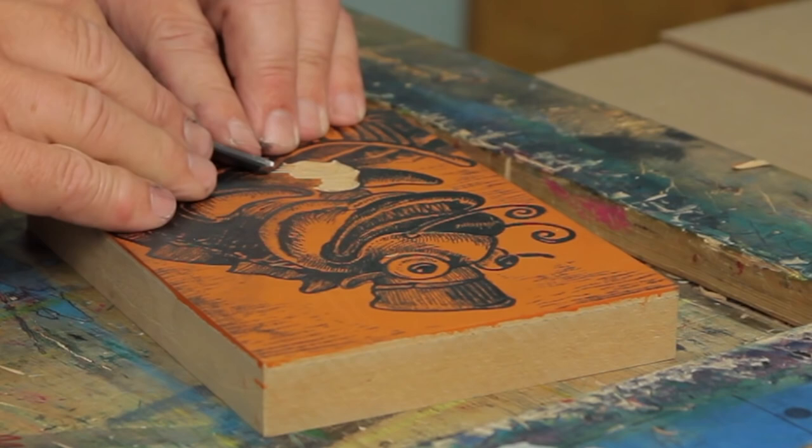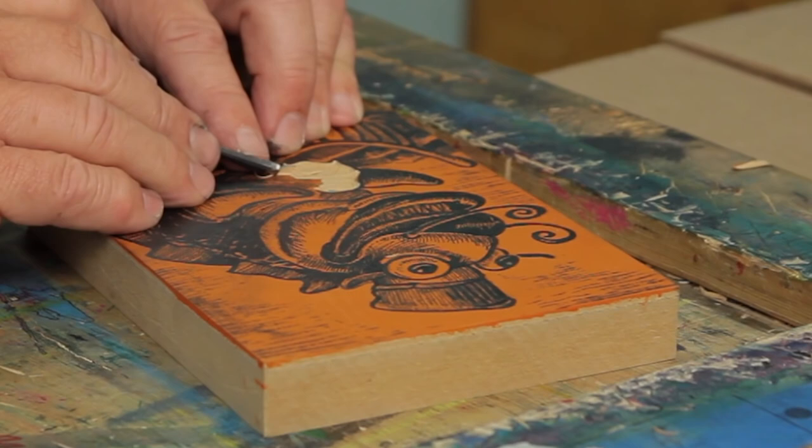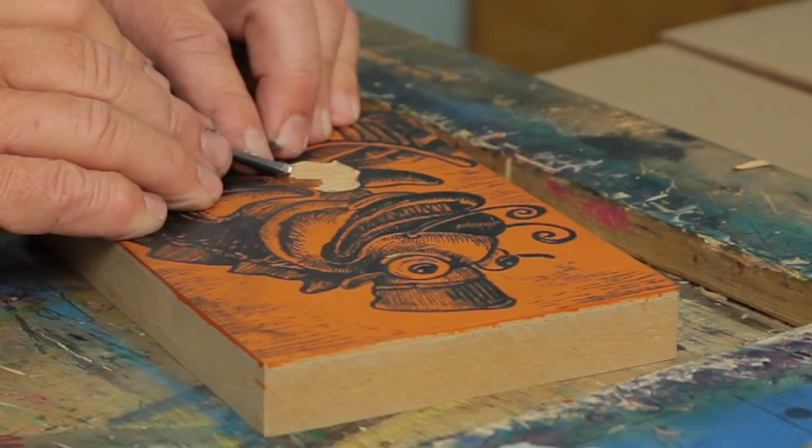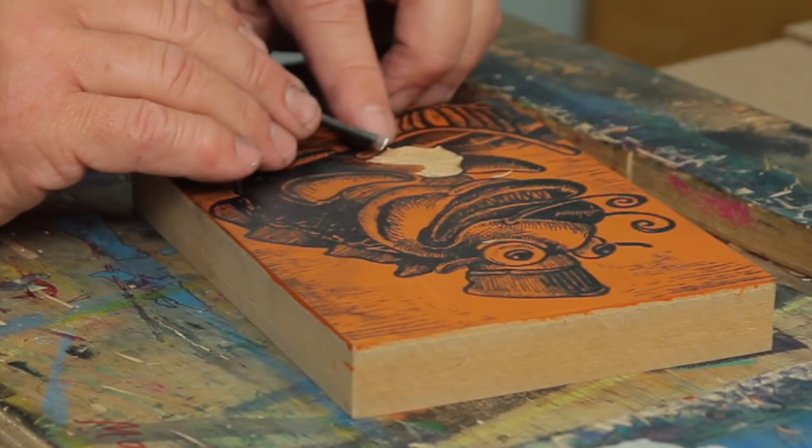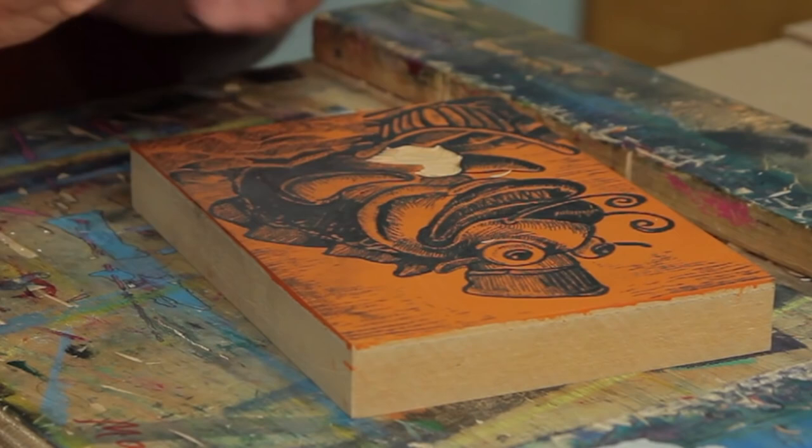I'm going along the contour of the belly of the fish. There may be a hard edge where lines all start at the same point, so I might come back with my sweep and soften them a little bit so they aren't all lined up.